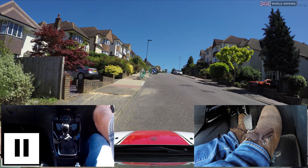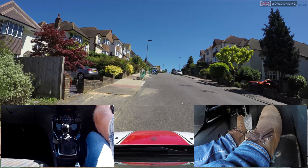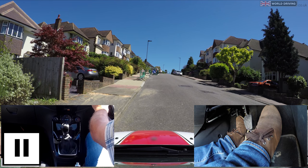I'll now hold my right foot still as I raise the clutch to the biting point. I know when I've got the biting point as the back of the car dips down slightly and the engine sound changes. Without the biting point I'd definitely roll backwards, which is something I don't want as there might be a pedestrian or another vehicle behind.